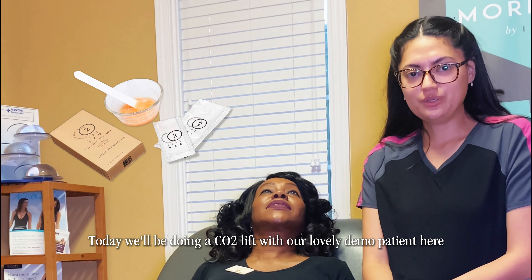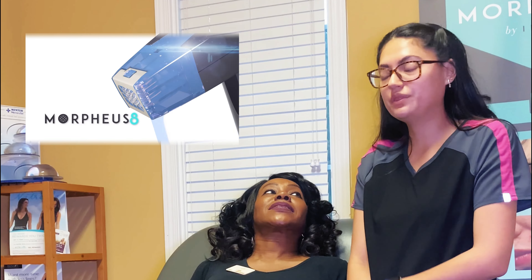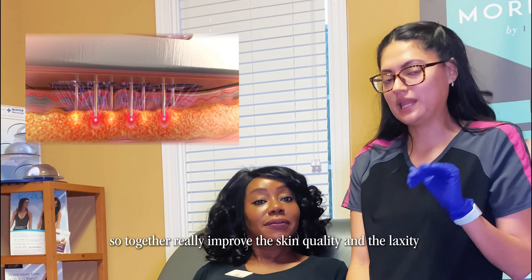Today we'll be doing a CO2 lift with our lovely demo patient. We'll be combining it with Morpheus, which is the skin tightening treatment, so together those will really improve the skin quality and the laxity.